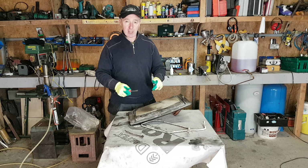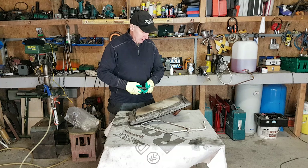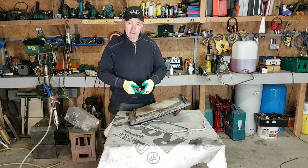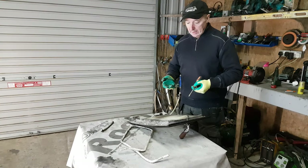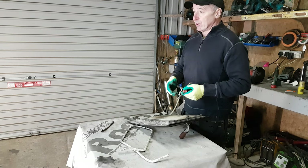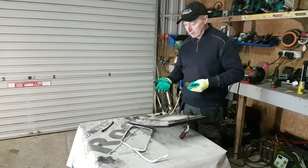This particular stove will burn all solid fuels — it'll burn coal, it'll burn wood, it's happy burning anything. Some of these stoves will only burn wood where it gasifies the wood. This one's a bit of an all-rounder. Maybe not as efficient as a wood gasifier, but it's very efficient. And I get to heat the water, my underfloor heating and all of that with it.